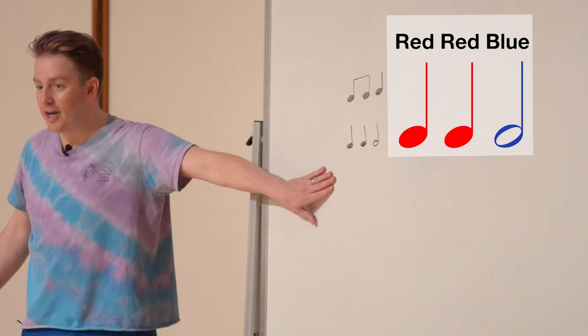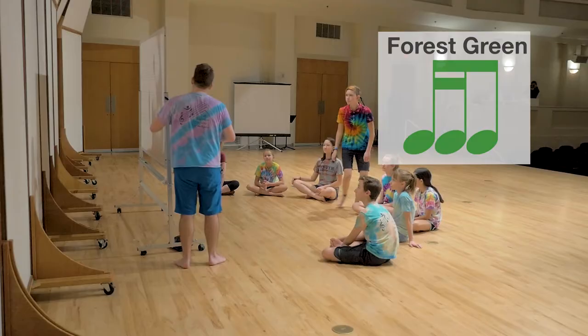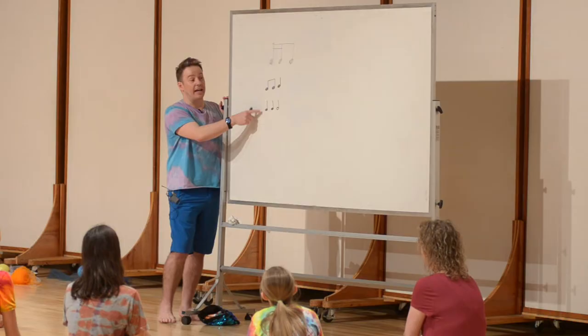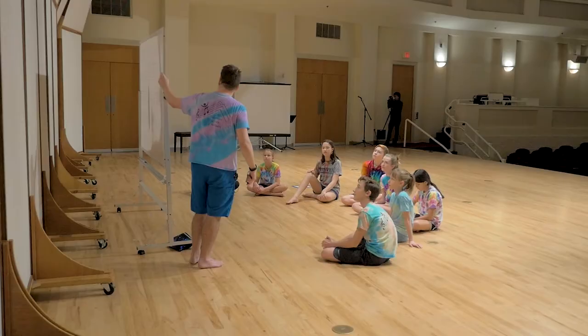I like to use diverse vocabulary to represent rhythm. Here, color words represent rhythmic values, but in another class, we might choose different pathways. When we do these, we start out with this one — this is our theme. What's the relationship between this one and this one? This is the augmentation because it is twice as slow. And what is this? The diminution, because it is twice as fast, or twice as small.